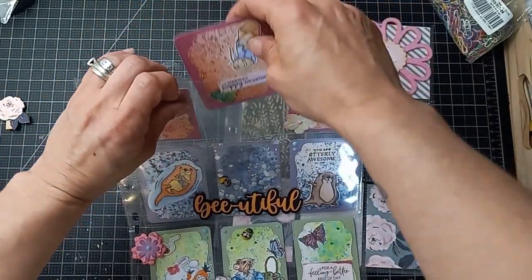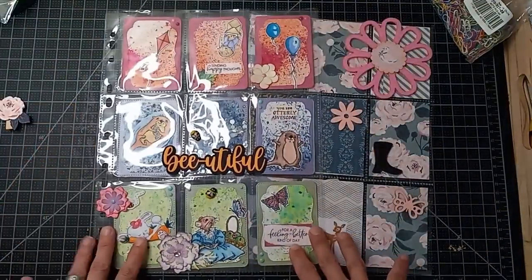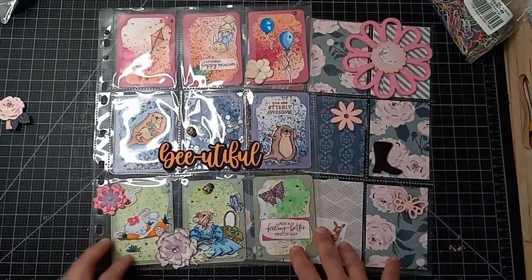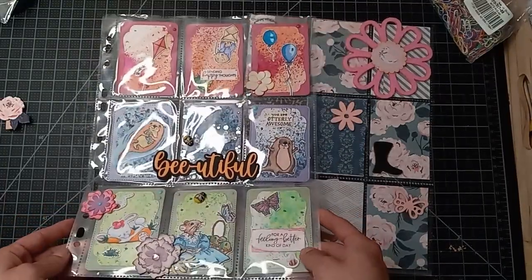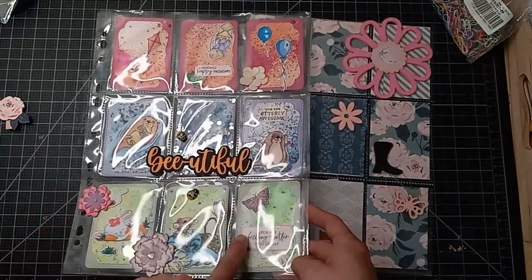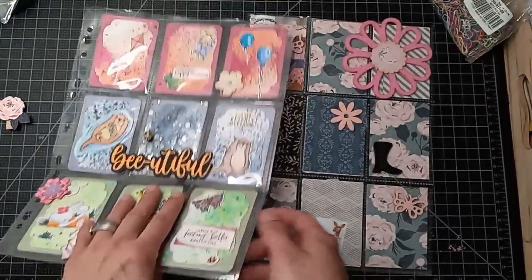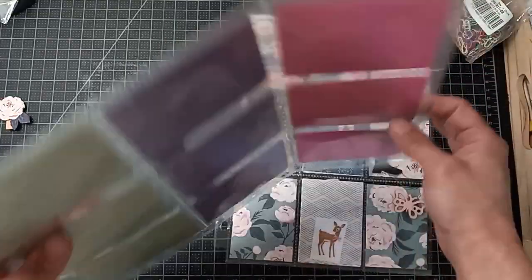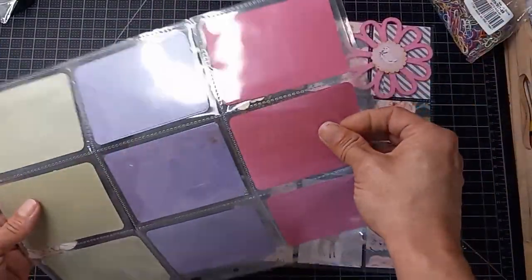This one here is from Alex — her channel is A Bullet for My Snail Mail. Shout out to my girl Alex, she did such a beautiful pocket letter last year. You do send embellishments with your decorated ATCs. I already took out the embellishments and used them, or I still have them stored away somewhere so I can use them in my projects.